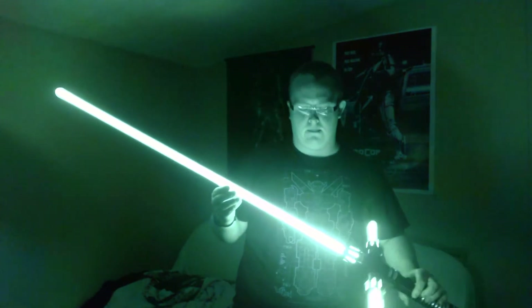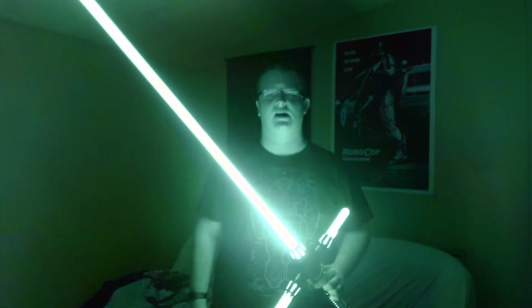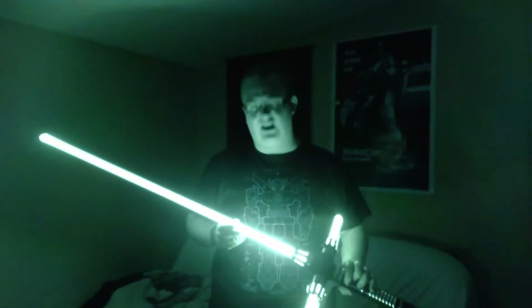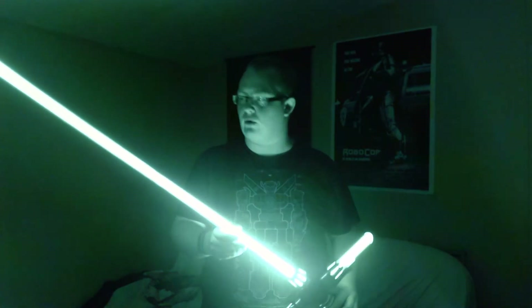The best way to demonstrate the color, even though I know my camera is going to try to automatically white balance it, is to shut off my light and turn it on. Unfortunately, my camera tries to white balance this out, but this is consular green. I may link in the description a picture without as much white balance, but this thing is super green — kind of like a Sprite label is probably the best way I've heard it described, and I have to agree with that.